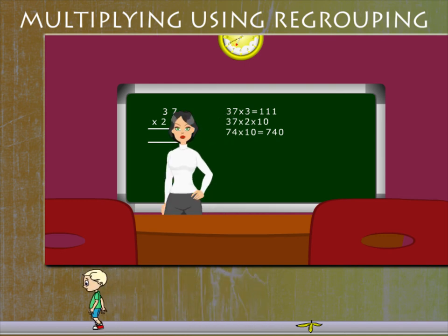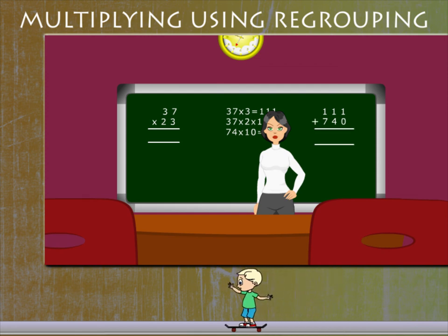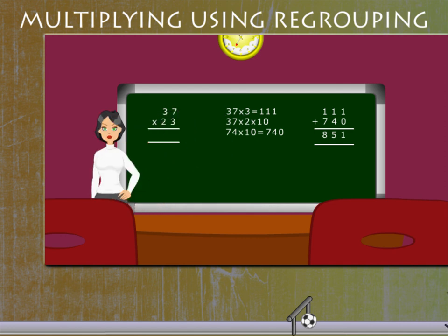Teacher Lucy now writes the products one below the other: 111 plus 740, which is equal to 851. This is the answer to the question. Teacher Lucy has made it easy again. This is multiplication by regrouping the steps.